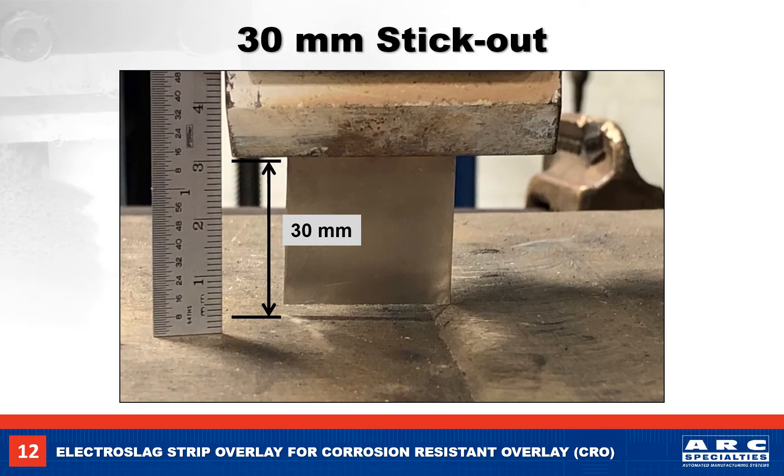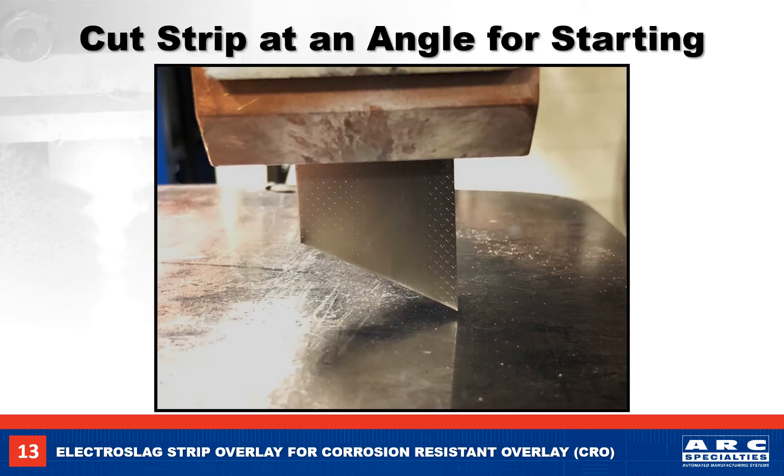Our 30mm stick out is measured between the contact jaws and the base metal. The edge of the strip should overlap the previous weld bead by 6mm. For improved starting, we cut the strip at an angle so we are starting with a fine point. Another improvement is using a programmed hot start. I like to program a start of about 28 volts for 3 seconds, followed by 26 volts for 3 seconds, and then dropping to 24 volts for the remainder of the weld. The higher starting voltage helps get the molten slag and weld pool started.